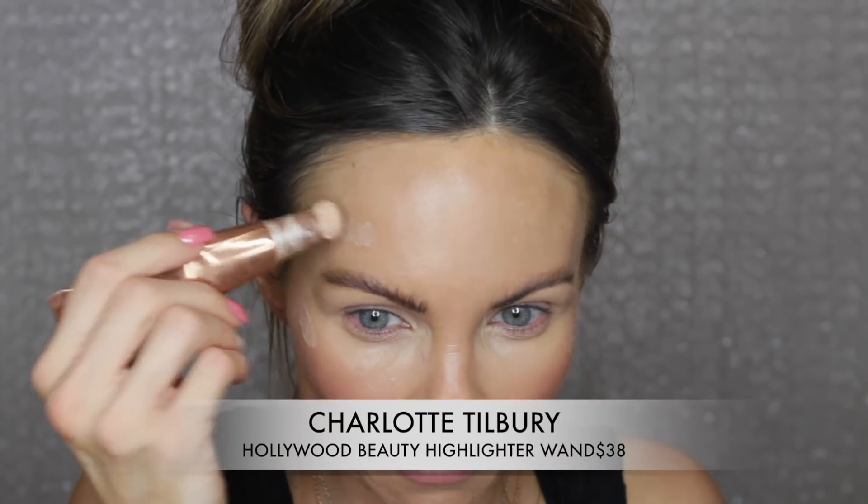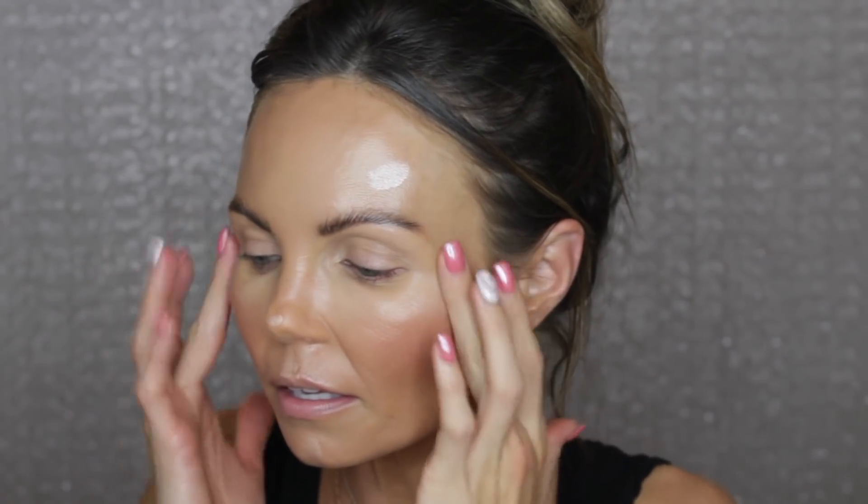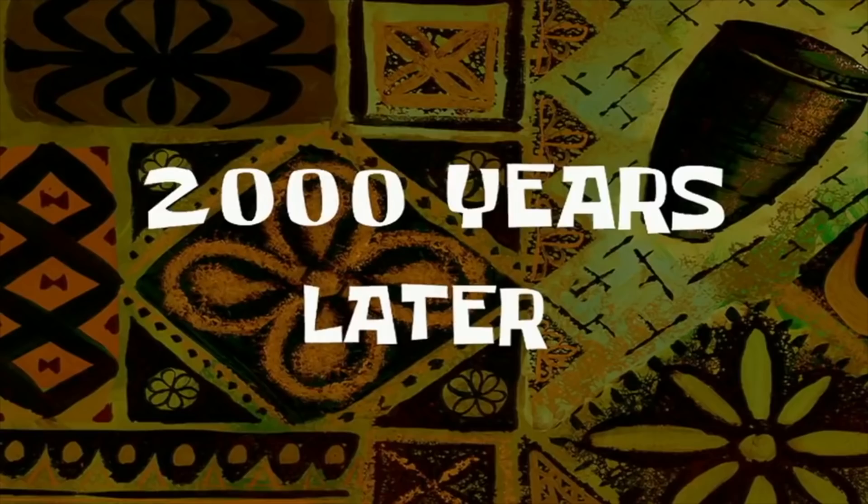I want to use my new setting mist that I reviewed — I do like it, except for the sprayer which is a lot like the Mac Fix Plus. I wonder if Mac got pissed about that. So I'm going to put on some liquid highlighter. Did I review a new highlighter in the last couple weeks? I knew I had a new highlighter — it's been sitting right in front of me this entire time. I've been searching my videos. I'm a dumb ass.